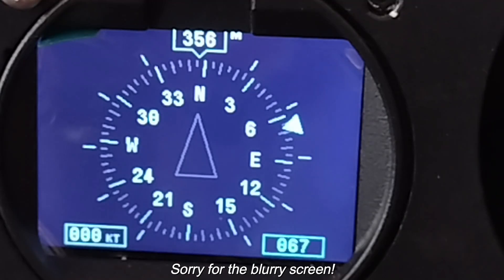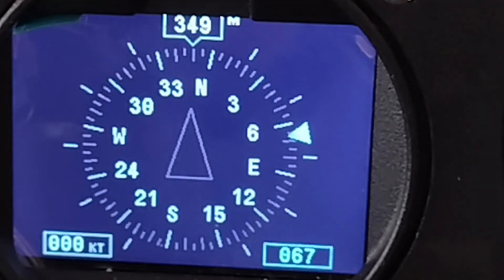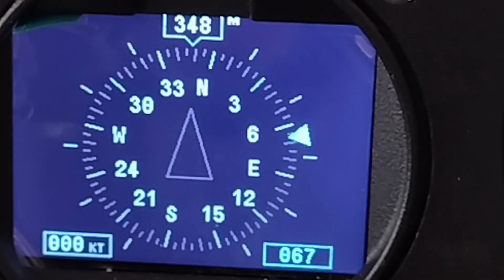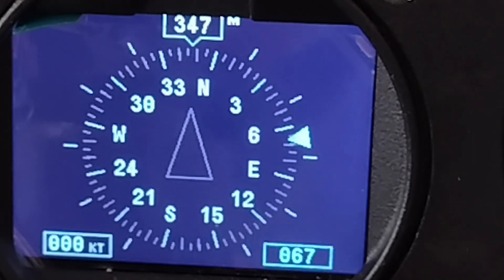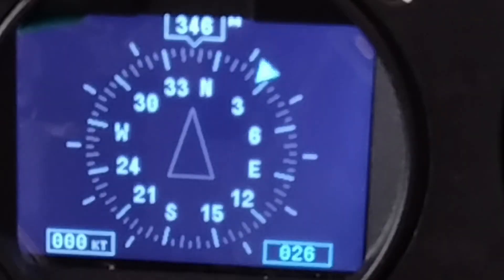This is the compass mode. My camera is really struggling to focus on this screen — it's just very crisp and looks great in person. At the top you have your track — you can have that either in magnetic or true. The lower left in knots you have your ground speed, and the lower right you have heading bug. I'm going to change the heading bug with the knob on the bottom, and you can see how that works.